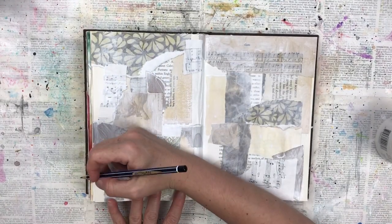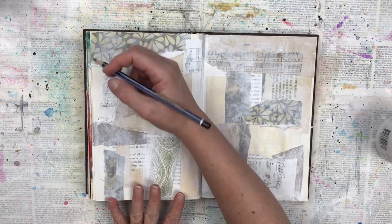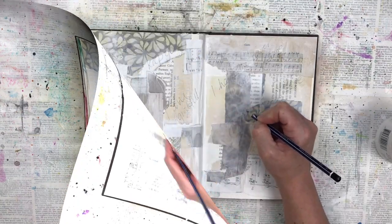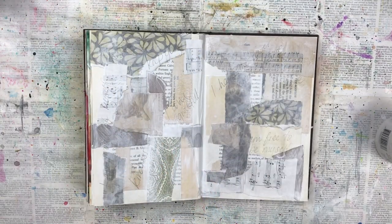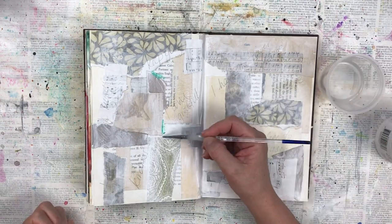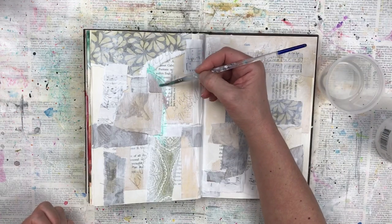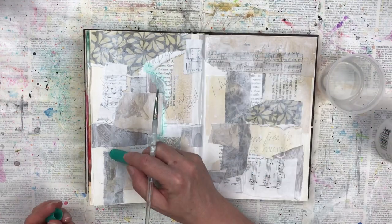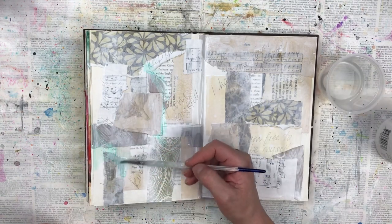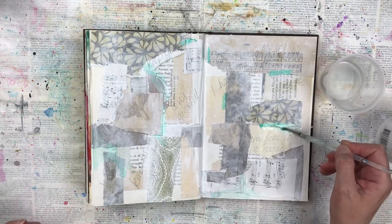Once the gesso is dry I use a grey lead pencil to write some affirmations and positive mantras onto the page — just randomly, some scribbles, whatever comes to mind. Now I'm going to add the colour. I start with my gelato crayons. You can also use watercolours, watercolour pencils, acrylics — any kind of colour that you have. I'm concentrating the colour around the edges of the collaging again. I'm really just experimenting with this at the moment.